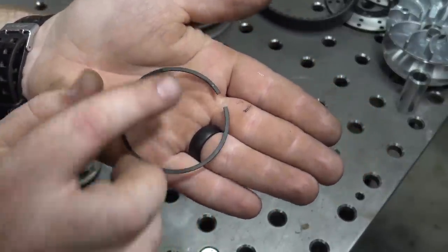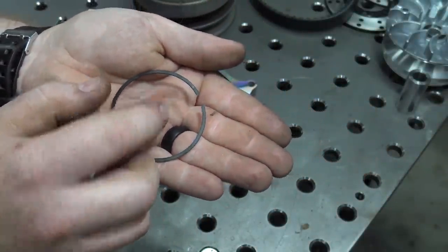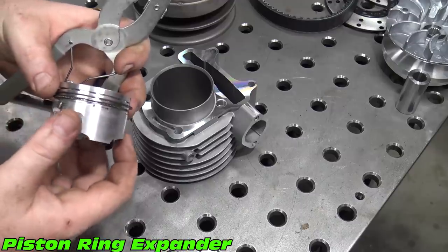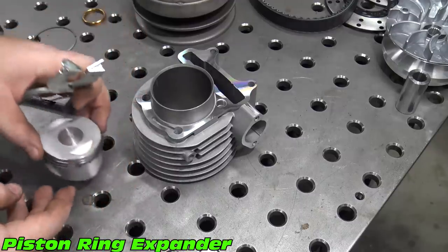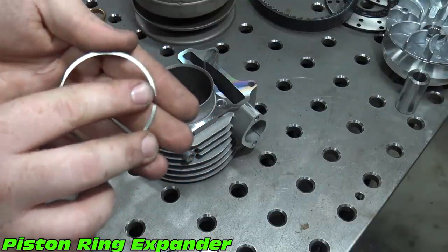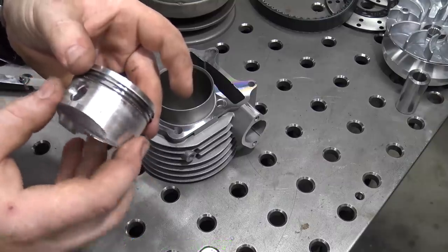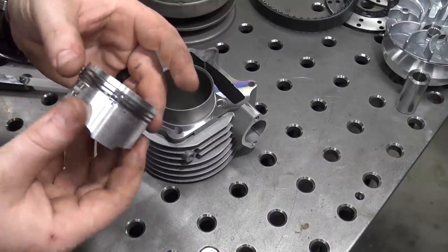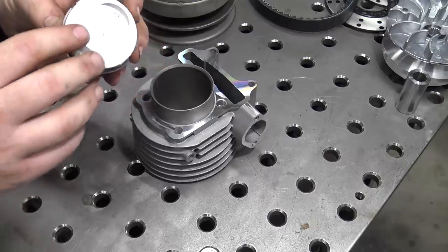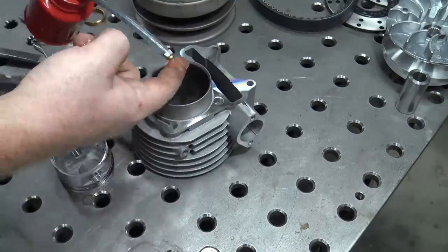Then install the second compression ring with the letter or number facing up. And last, the top compression ring with the number or letter facing up. Make sure to orient the openings of the rings 120 degrees apart and then oil them before installing them into the jug.